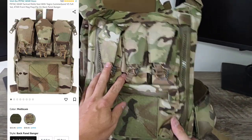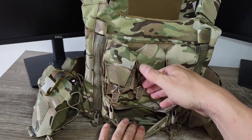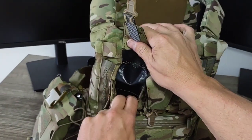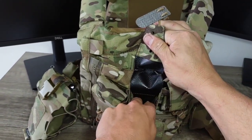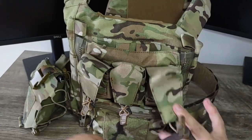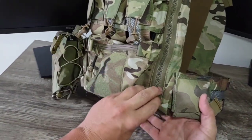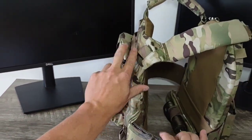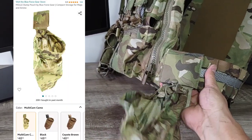Now taking a more detailed look at the iDoGear backbanger panel, retail price $59.95 by itself. Keep in mind you can buy the backbanger panel or the V5 plate carrier separately — you do not have to buy them together for the total retail price of $239.95. Overall it's good quality, a direct knockoff of the Ferro Systems backbanger panel. For $59.95, you're saving a pretty penny compared to the Ferro Systems backbanger panel, which is $191.